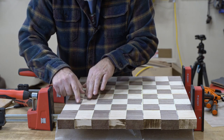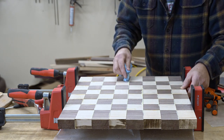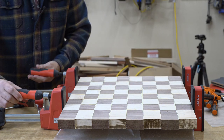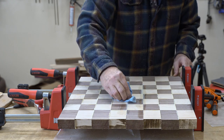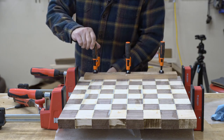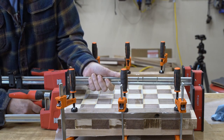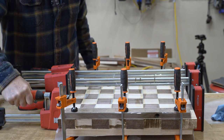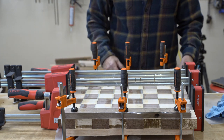This has to be perfect - squares lined up. Sometimes it's hard to see the lines because of the squeeze-out. I'll come out in the morning and have a chessboard.